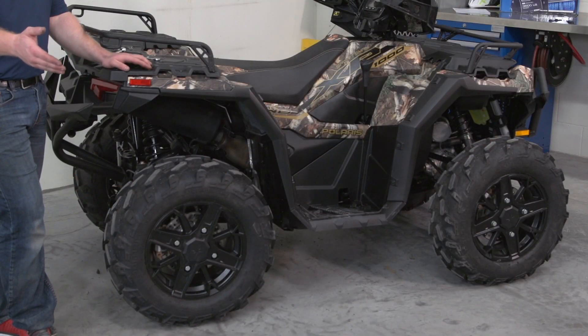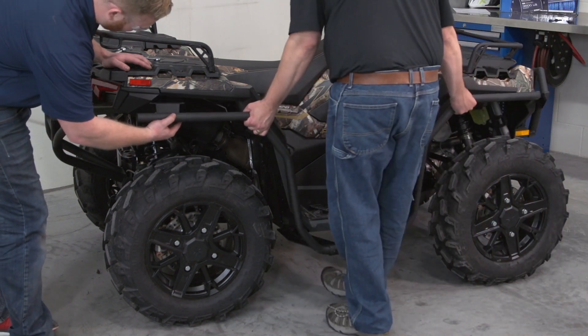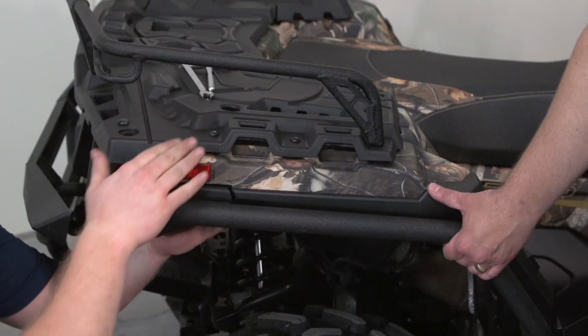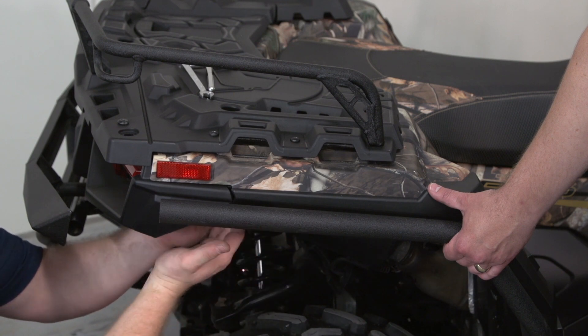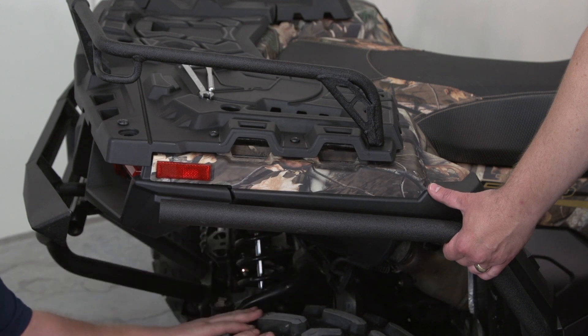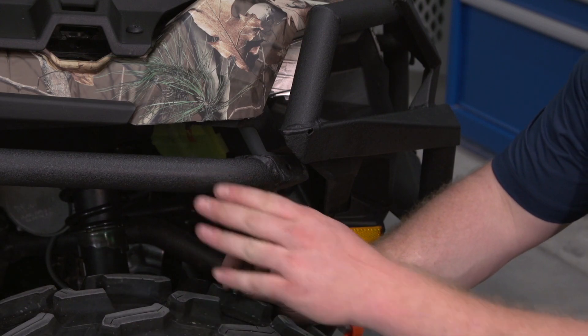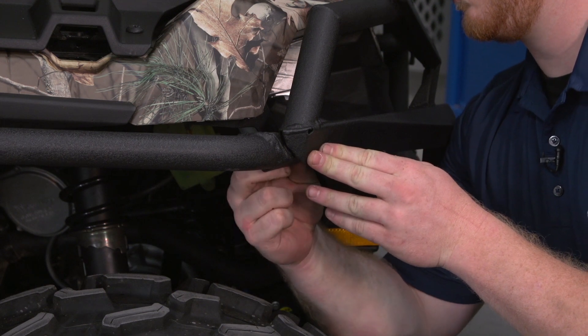For this part of the installation, you will need a helping hand to assist in the replacement of the protector. Loosely install the nuts on the bottom of the protector — do not tighten. Having your helper hold the protector, install the two bolts to the front of the bumper, but do not tighten.